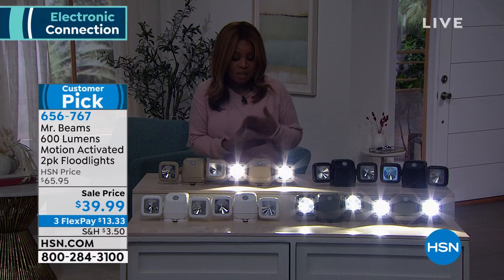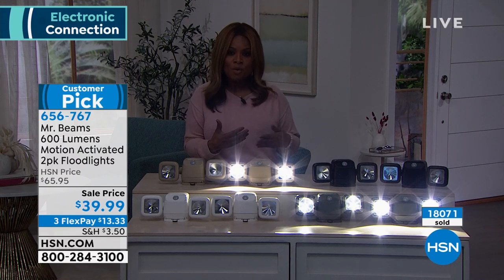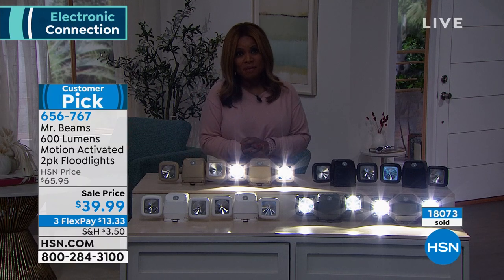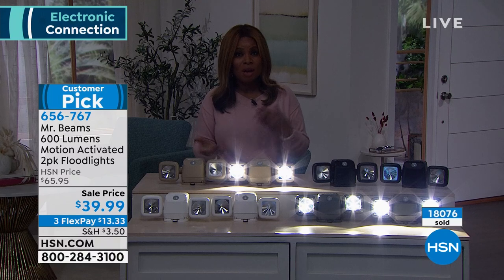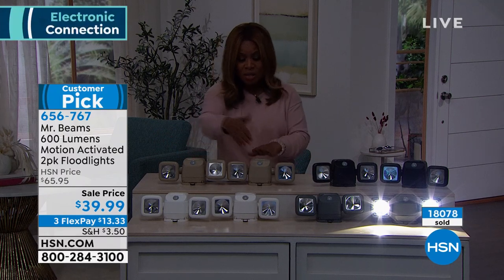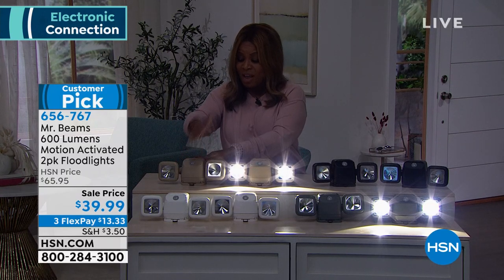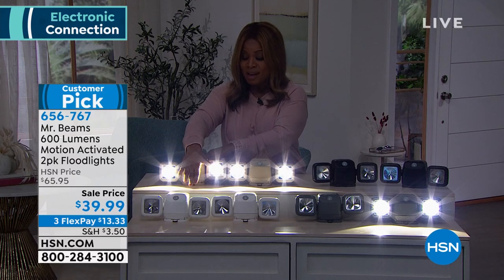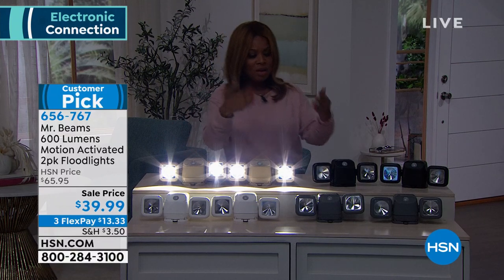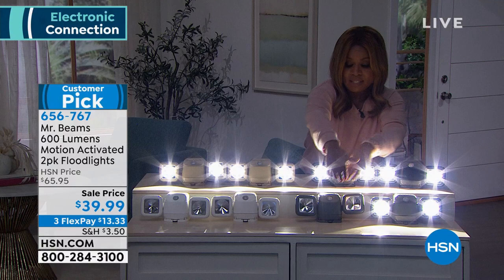We are busy on our phone lines — you guys love these. They are a customer pick. If you are new and interested in adding some motion-sensing lights around your home, it makes sense. You know, this crazy world we live in, you certainly don't want someone coming onto your property. Or even if you come home at night — it gets dark around 4 or 5 o'clock — imagine pulling up to your driveway in the dark. Coming up to your driveway, your walkway, the stairs, maybe in your backyard or around the pool area — this is going to be great.